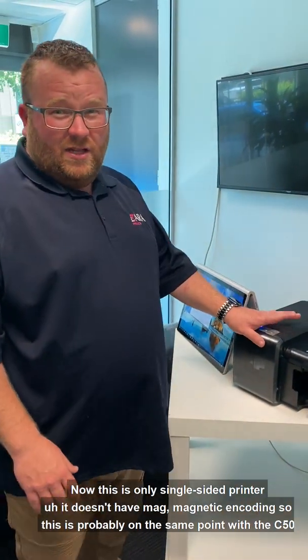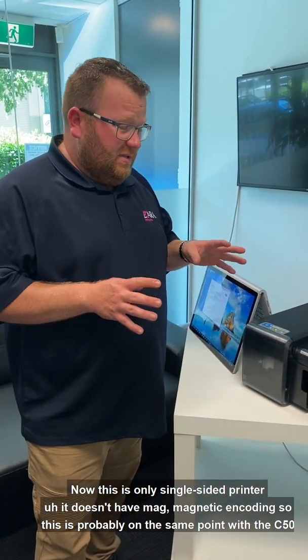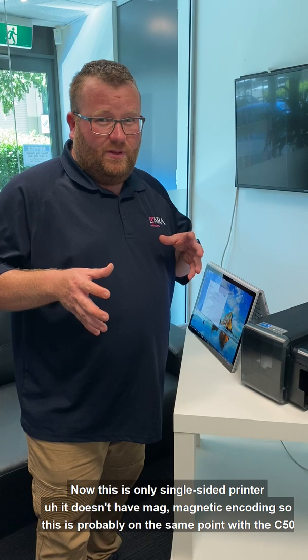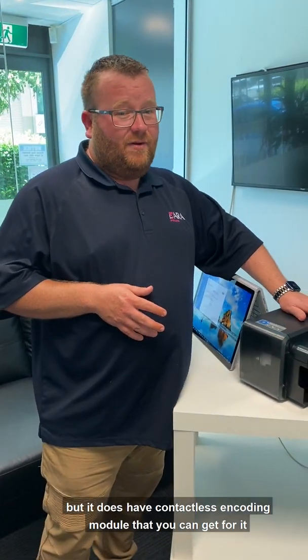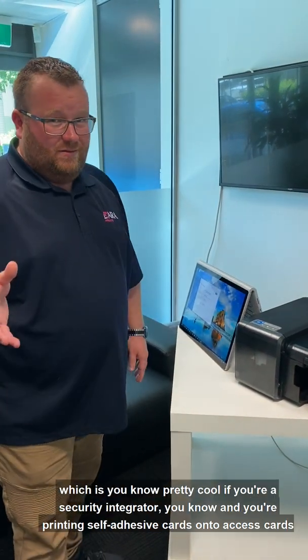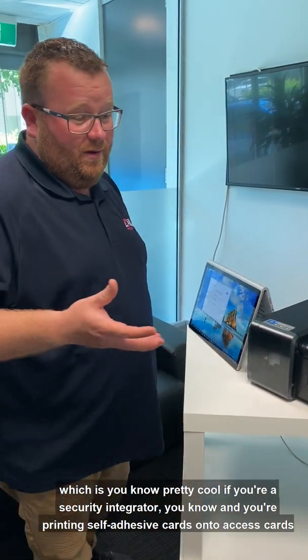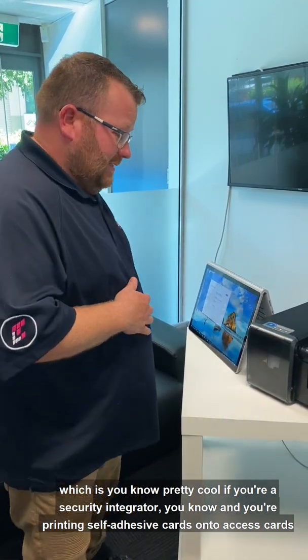Now this is only a single-sided printer. It doesn't have magnetic encoding, so it's probably on the same level as the C50 in that regard, but it does have a contactless encoding module that you can get for it — which is pretty cool if you're a security integrator printing self-adhesive cards onto access cards.